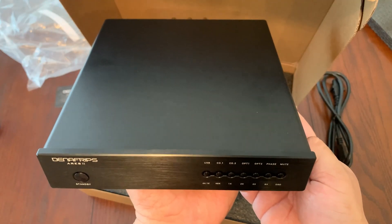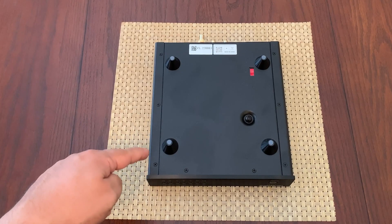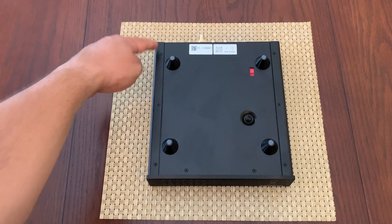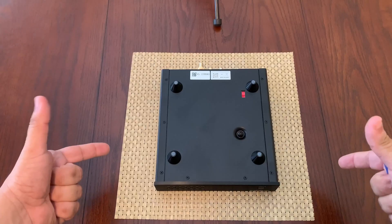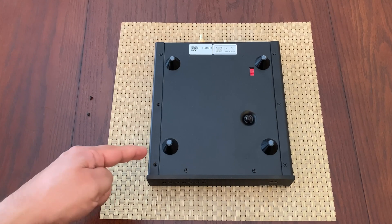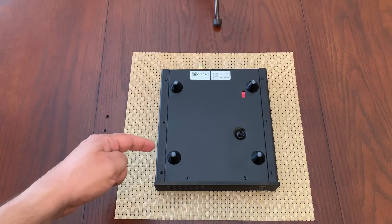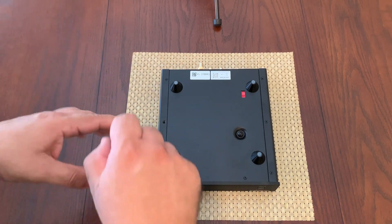I'm going to go ahead and open the Denefrips DAC here and show you guys the inside. I'm going to remove the three screws on this side and this side, and that's going to allow us to slide the top cover right off. A quick note: when you're starting to unscrew it, it does take a little bit of force downward before it's able to turn the screw — so just keep that in mind.